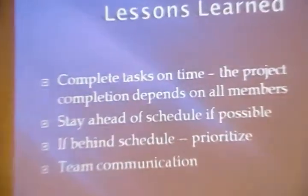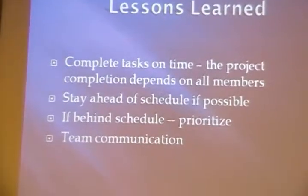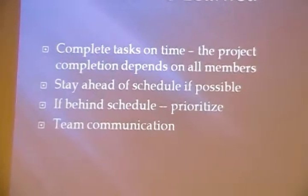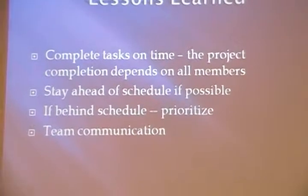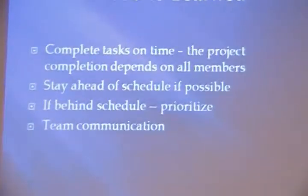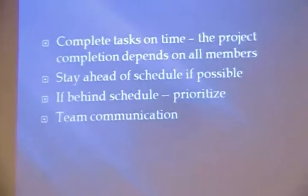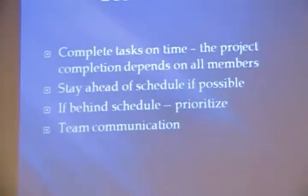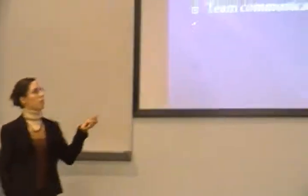We learned that we had to finish all tasks on time because the completion of the project depends on all the individual work. We also learned that it's important to stay ahead of schedule. Most of the semester we were on schedule, but we encountered some problems and fell behind, and it was really hard to catch up. For that, we just prioritized the most important tasks and left the less important tasks for the end. And last, teamwork is very important — we helped each other when we needed help.